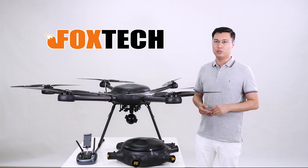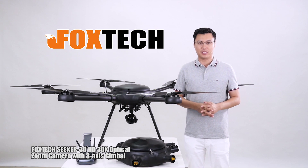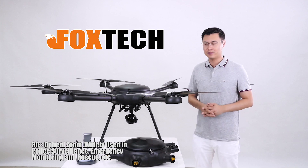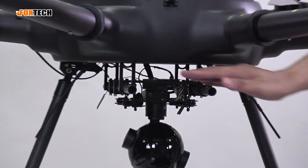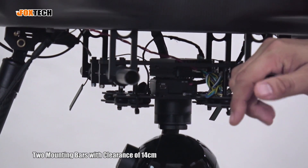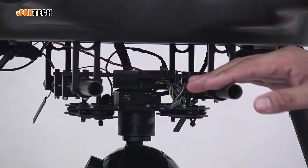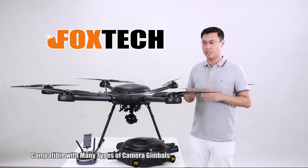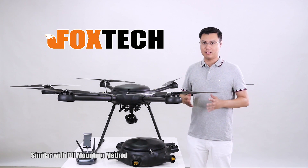In this video we use the Seeker 30 camera — a 30x optical zoom camera you can use for inspection and similar jobs. We designed two mounting bars with a clearance of 14 cm, which is universal for a lot of camera gimbals listed on our website, and it is also compatible with the DJI gimbal mounting method.